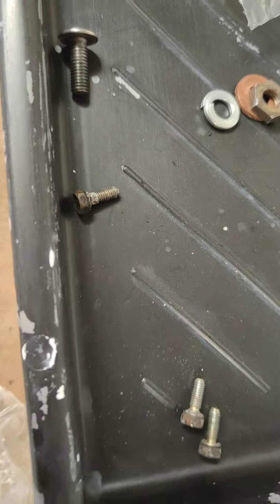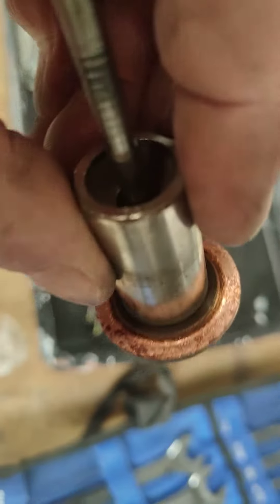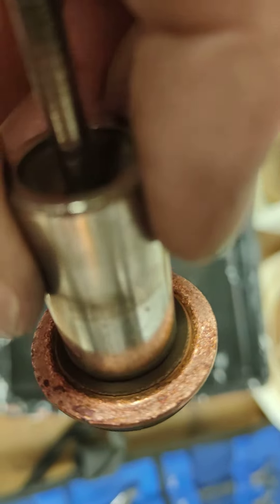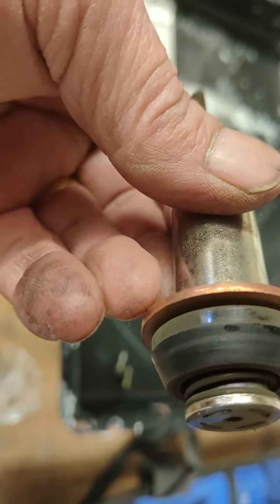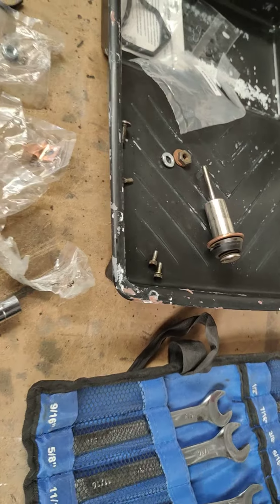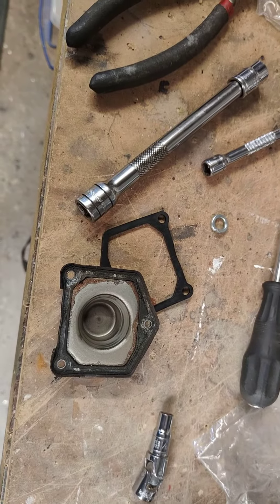I've now got to get these three little tiny screws in. If I can get it to focus, you can see that that outer ring was quite corroded. It all seems to go together dry — no lube or anything — so who knows, let's see if it works.